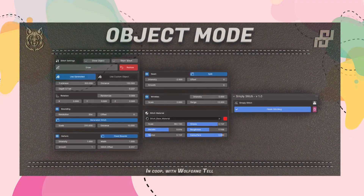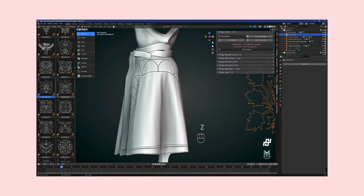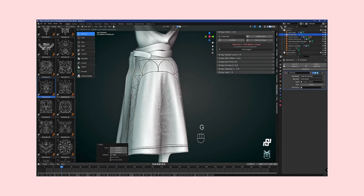But Simply Stitch isn't just about adding beauty — it's also about efficiency. Tailored to refined cloth objects before diving into texture painting and finer details, it simplifies the process of baking from high to low resolution. This means you can focus on adding geometry details for high-poly models without getting bogged down by the technicalities.